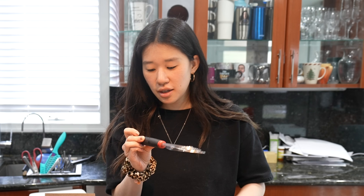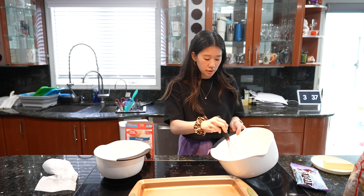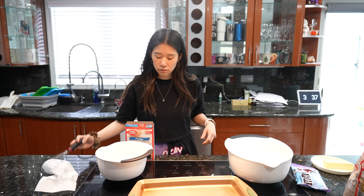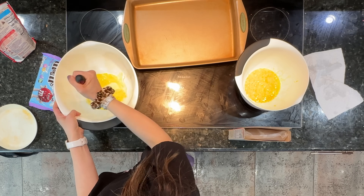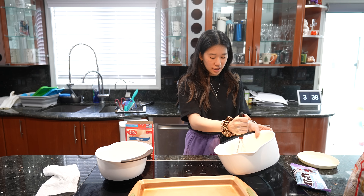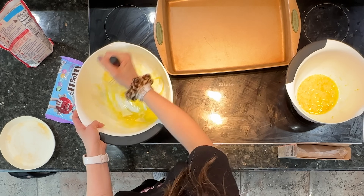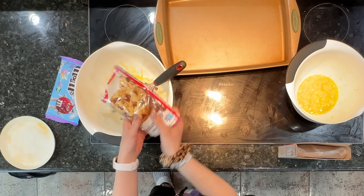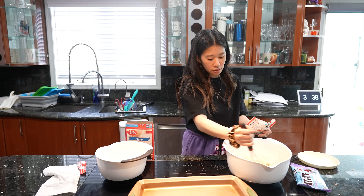I have this fun mixer — I like it for some reason. Stir cookie mix, softened butter, and egg in a medium bowl. I feel like it's not going to mix very well, but we'll see. I'm the type to just melt the butter a little bit — I've never actually done it truly softened like this. There's nothing I love more than baked chocolate chip cookies — truly the best.